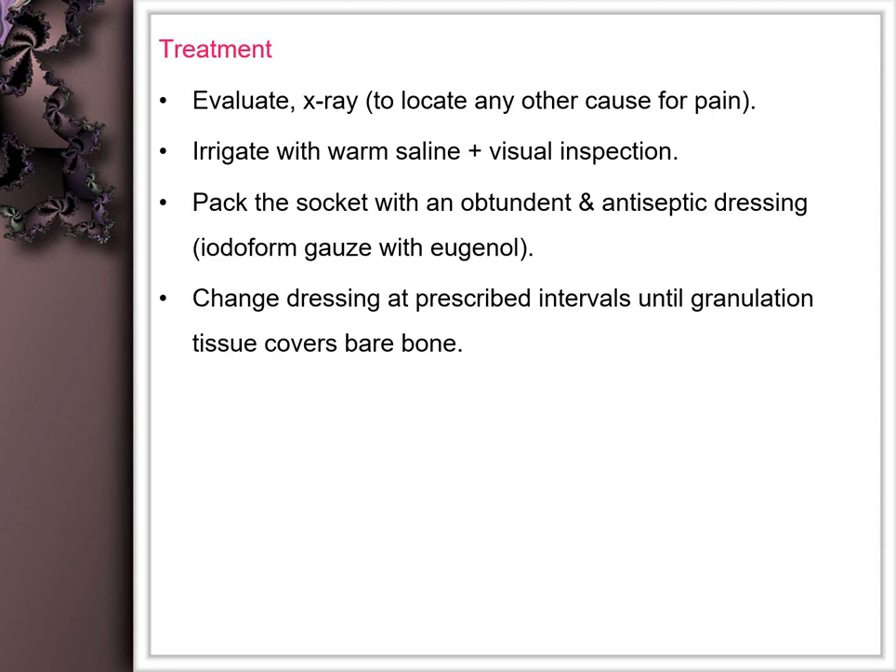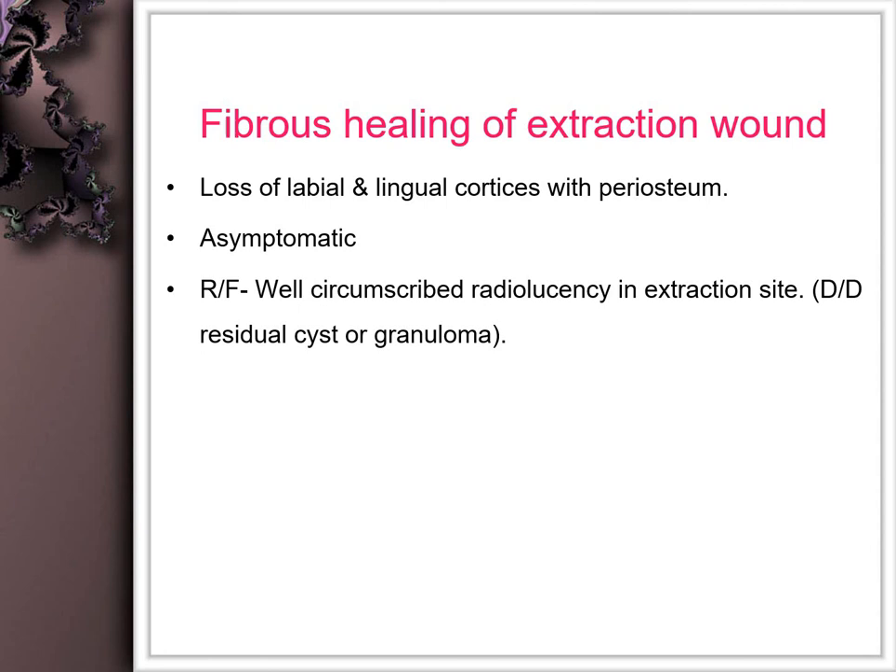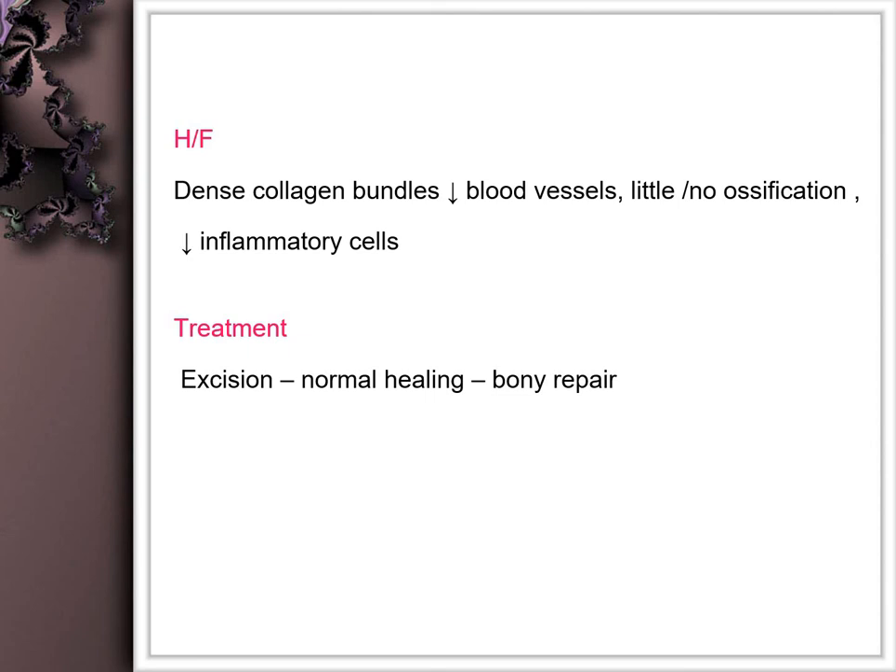To prevent dry socket, we must identify high-risk patients, especially those with diabetes or history of infection, and use intraoperative irrigation with antibiotics. Another post-extraction complication is absence of bone formation, where there is rubbery socket filling by fibrotic tissue and the radiolucency persists even after six months, mainly due to deposition of collagen bundles with reduced blood vessels and little or no ossification.